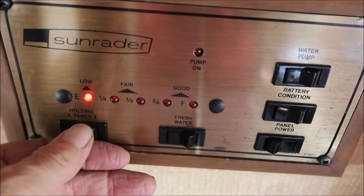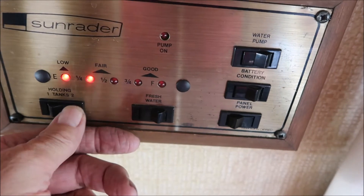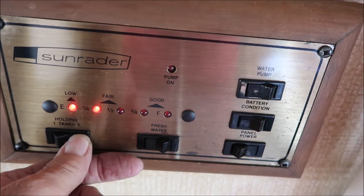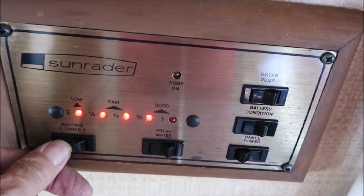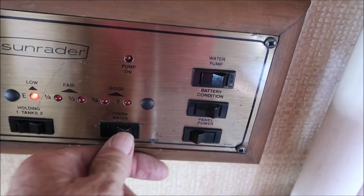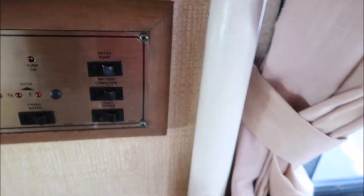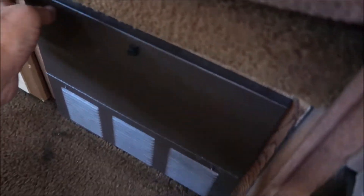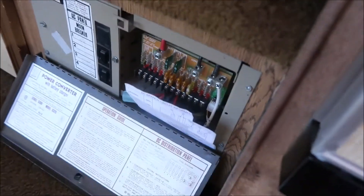The panel is on and I've got two lights showing full on the gray, and my black water tank is almost full. Anyway, that's the panel. This switch here turns on the water pump.